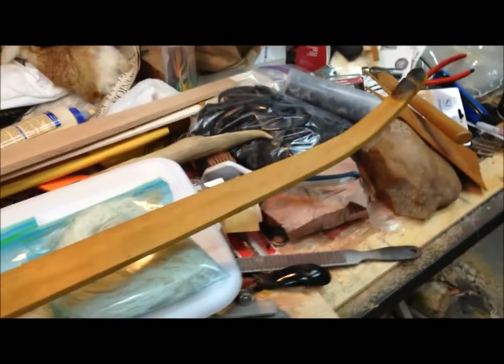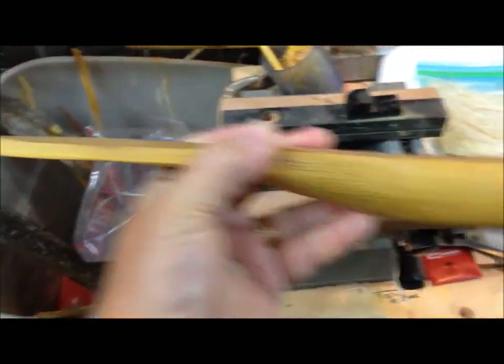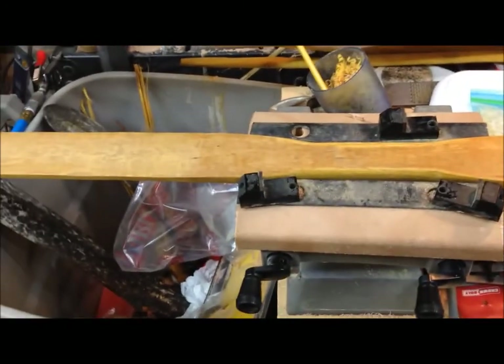I've got an Osage orange bow that I'm getting ready to send back. I just finished it up the other day — it's pulling right now about 40 pounds at about 20 inches or so. I've got it tillered good for now and I'm going to send it back, then finish it up.